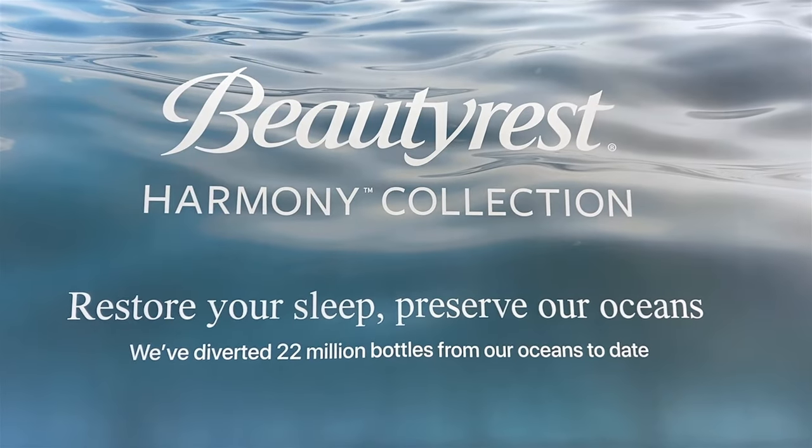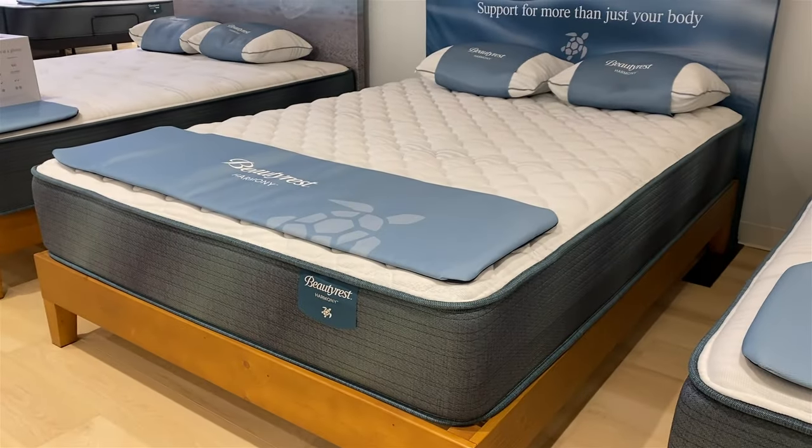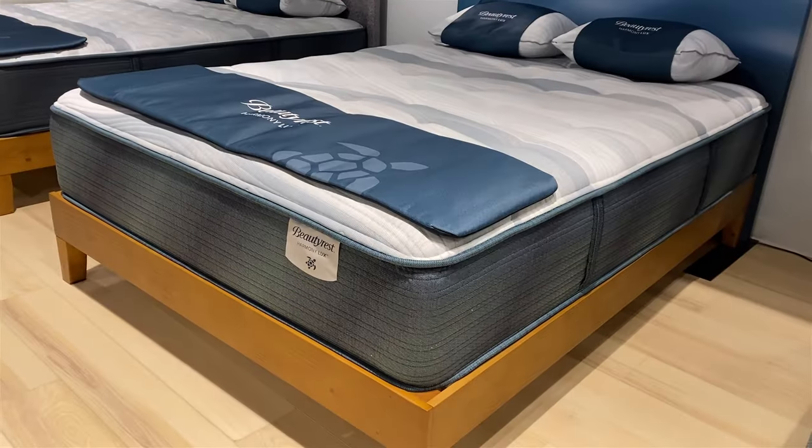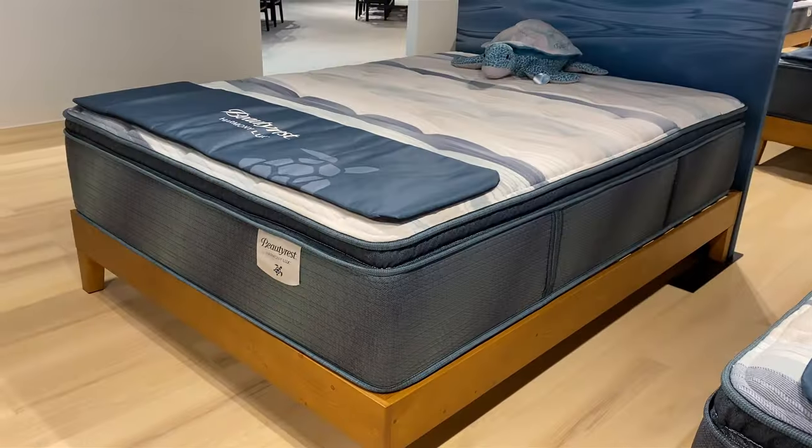Hi, I'm Mike, founder of GoodBed.com. Today we're going to take you through the entire Beautyrest Harmony and Harmony Luxe collection of quilted mattresses, which has just been completely redesigned in order to expand upon many of the features that we showed you in the previous generation of these products and bring them to you at more appealing price points. We're excited to show it to you. Stick around.